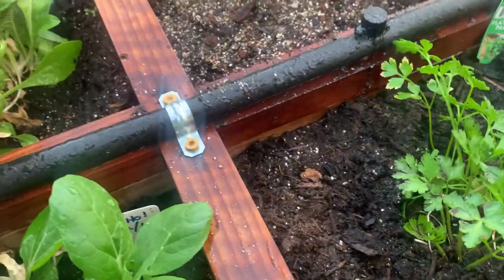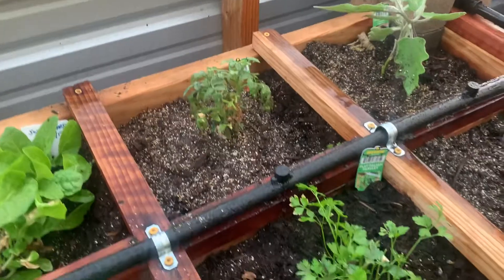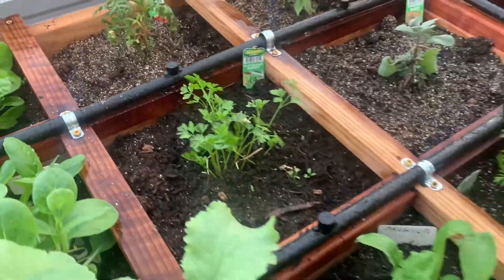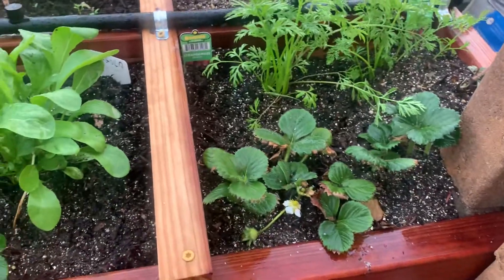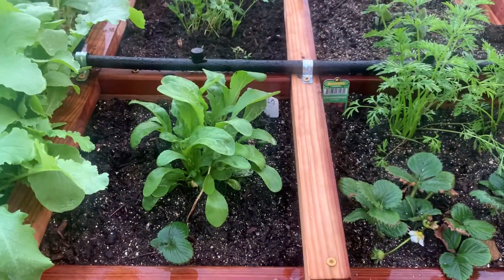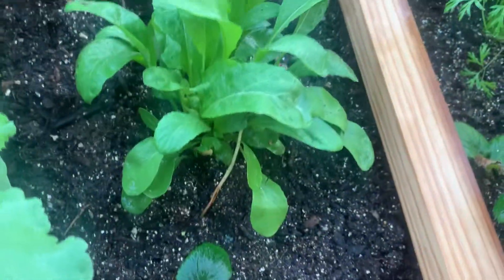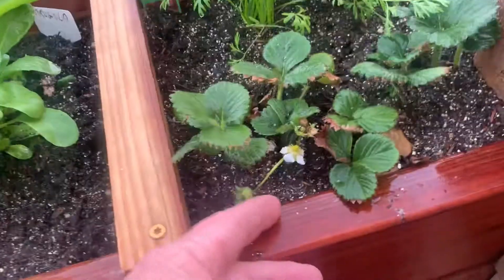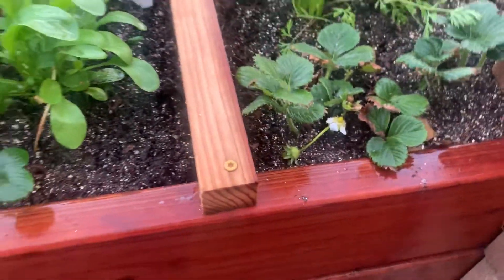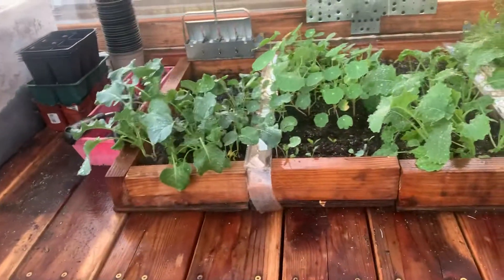Back here we've got some Swiss chard, more little tomatoes coming in, eggplant, parsley, sage, tomatoes, and carrots in here also. We've got some arugula — that whole section is planted with arugula. We like to put our strawberries on the edge like that so they grow and the berries actually hang over on the wood, out of the dirt altogether.